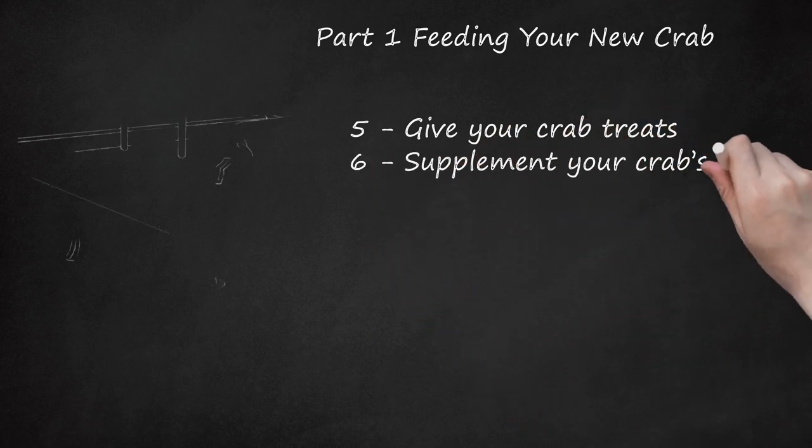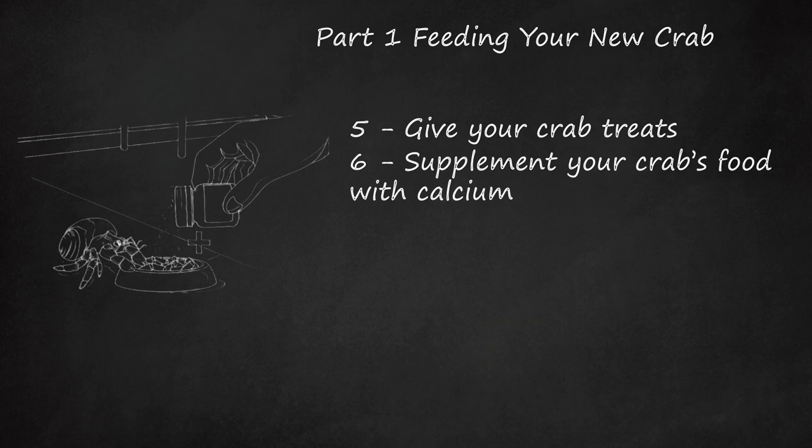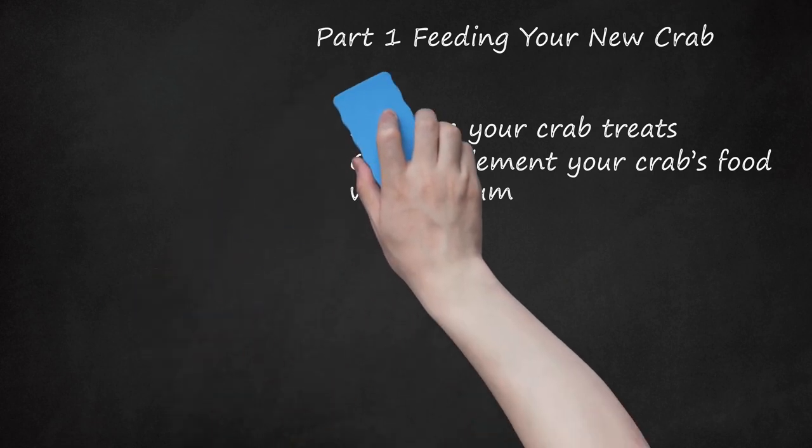Supplement Your Crab's Food With Calcium. While hermit crabs are omnivorous and eat just about anything, they may need some extra attention when it comes to ensuring they have a complete diet. It's important to supplement their food with a calcium source. Give them calcium sand substrate, crushed oyster shell, or cuttlebone. Each of these is calcium-rich, which will help with shell maintenance and exoskeleton development. Neglecting this could lead to an unhealthy crab.